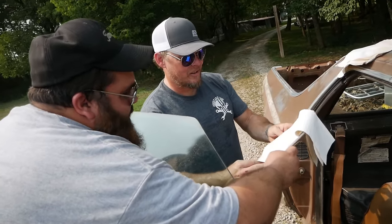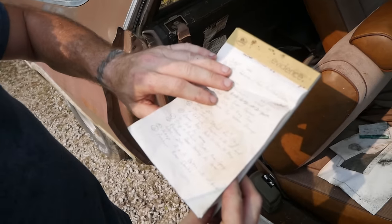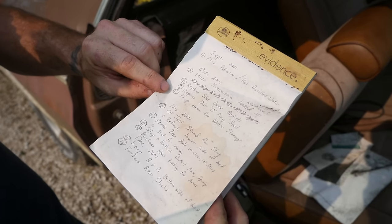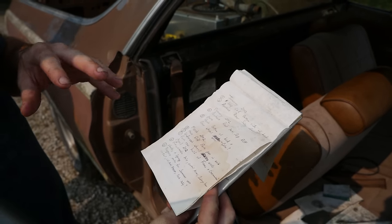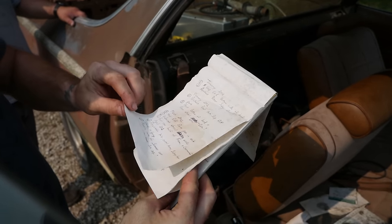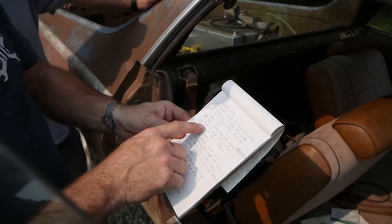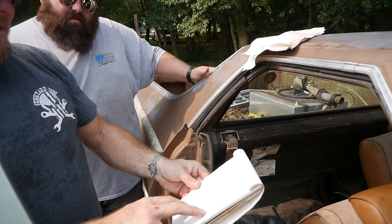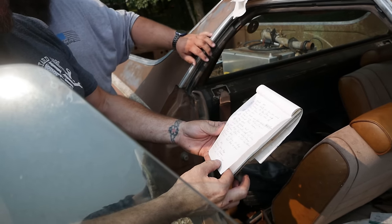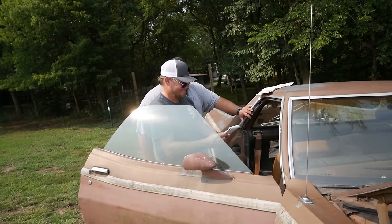Buff found handwritten notes starting in September 2001 documenting pretty much everything done to this car — the engine work, how they refinished the underside. The notes mention the lower end short block was balanced with forged pistons, rebuilt to 9.5 to 10 to 1 compression, port and polish, stainless steel valves, cam lift, lifted rockers. We've got something here.